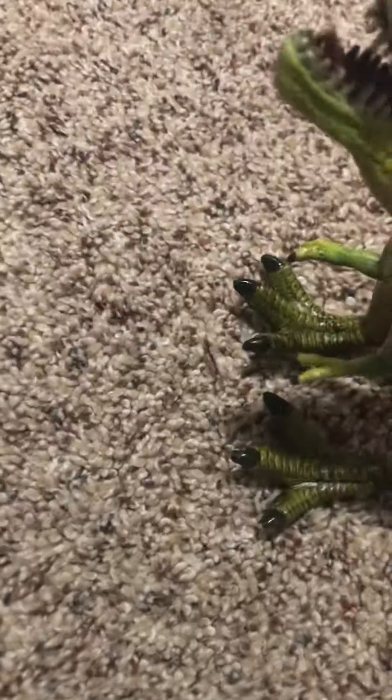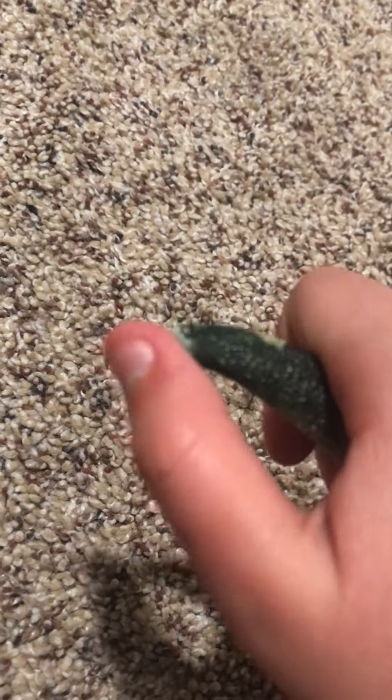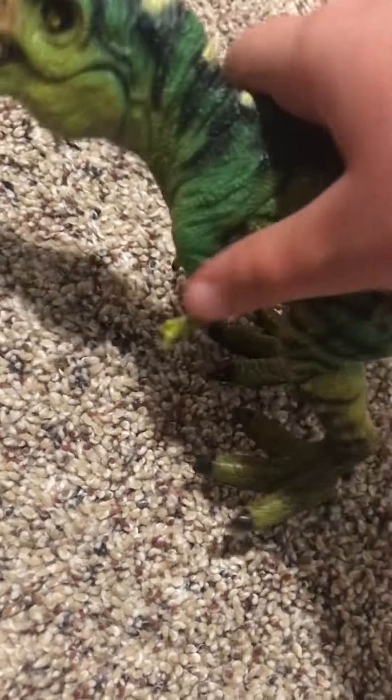This is an Adventure Force toy. It's very hard — I'm not sure what it's made of, probably clay. It's really heavy and bulky. The problem is we got this T-Rex with its tail already broken, but other than that tail, it's a pretty good toy. You can open and close its mouth.